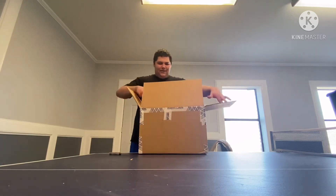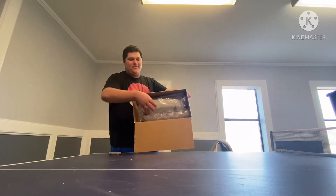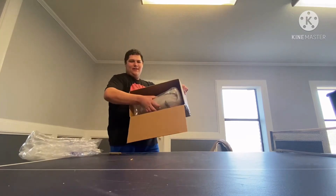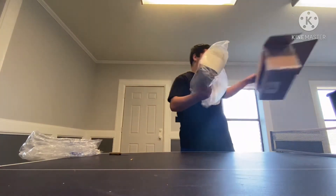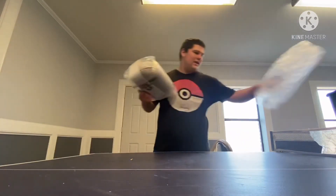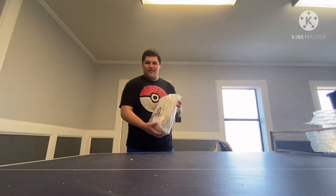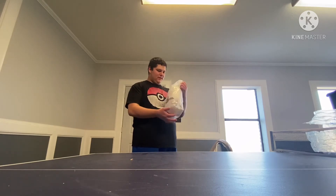Whoa, look at the packaging — this looks so cool! Yep, this is the Oculus Quest 2 carrying case. Let's go ahead and take it out. I'm gonna put this box over here and move everything out of the way. Alright, this is it — the Oculus Quest 2 carrying case. Let's go unwrap it.